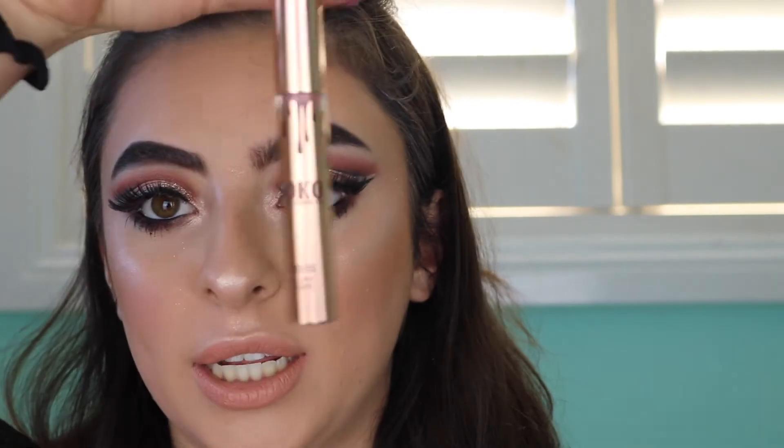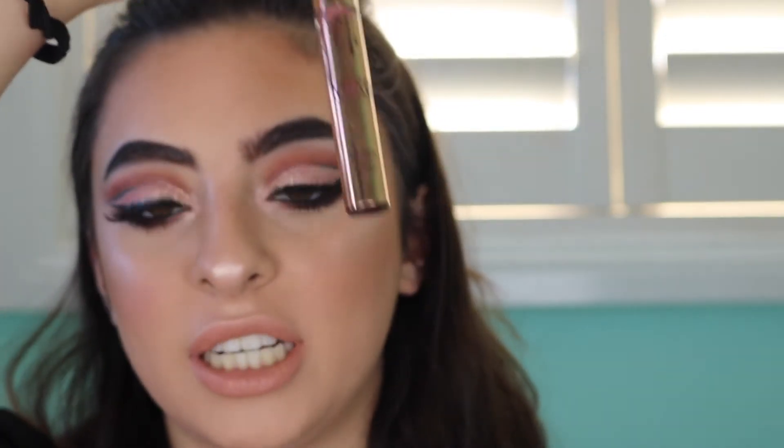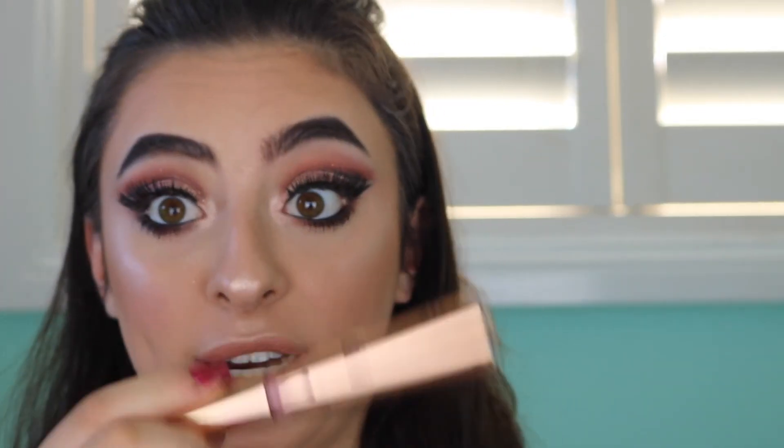For the lips, I'm going to take my MAC Honey Love Matte Lipstick. And to go over the top of that, I'm going to take the Cowley Cosmetics Cocoa Collection Gloss in Damn Gina and just go over that.